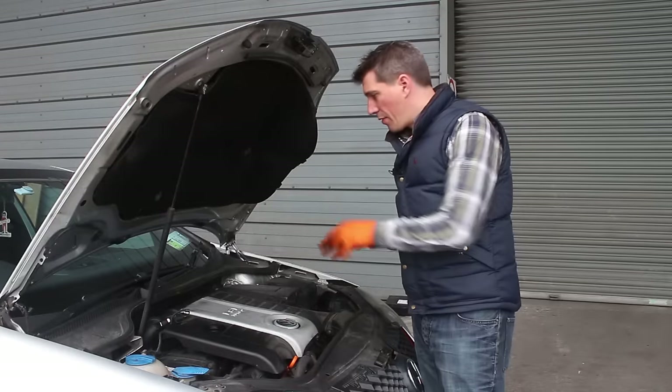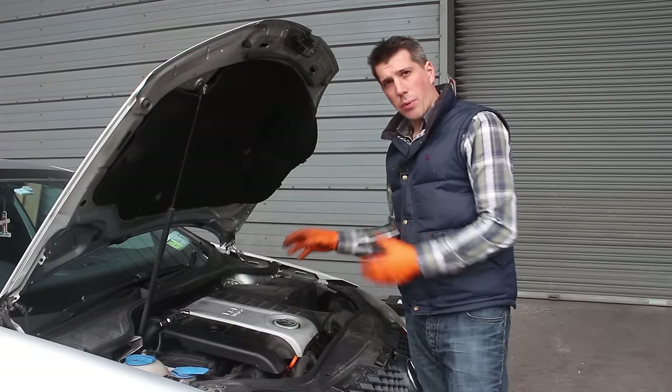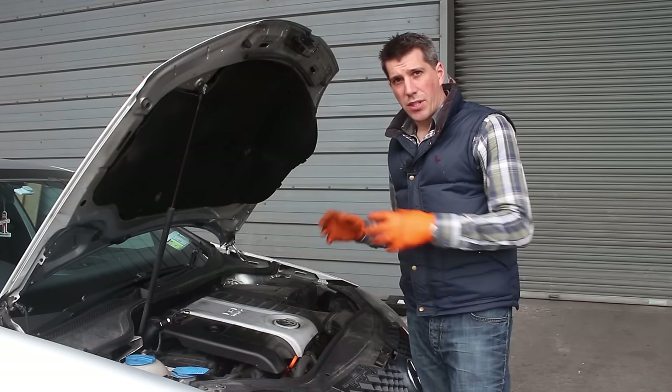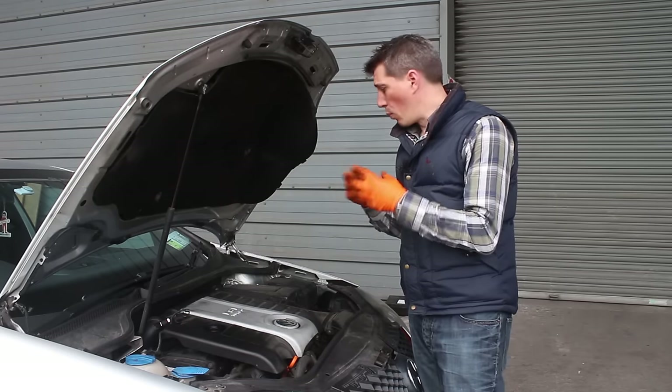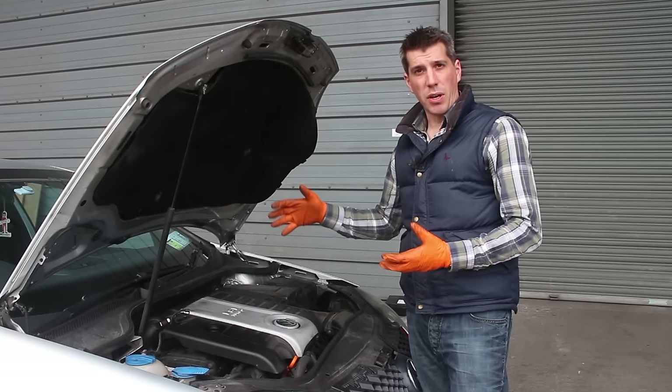That's it — air filter changed, everything's done back up. We do need to do something about the engine cover not being securely fastened, because that's going to move around and rattle over time and can cause weaknesses or stress fractures, so we've got to get that changed and get our air induction kit on there as soon as possible. Thanks for watching — next week we're going to tackle the pollen filter, spark plugs, and ignition coils.